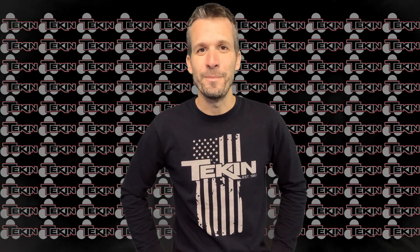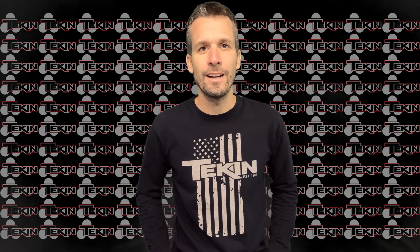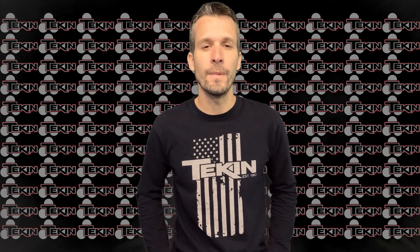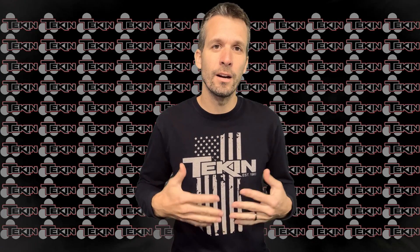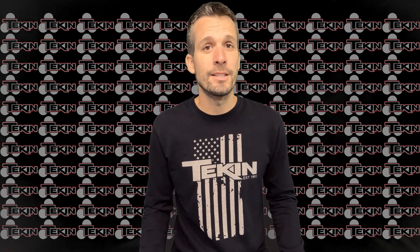Hey guys, Ryan Lutz here. Thanks for stopping by. Today I want to discuss the settings that I run in my Teakin RX-8 Gen3 ESC — all the settings I use to make my car easier to drive, but still have all the performance necessary to compete against the top guys in the world.